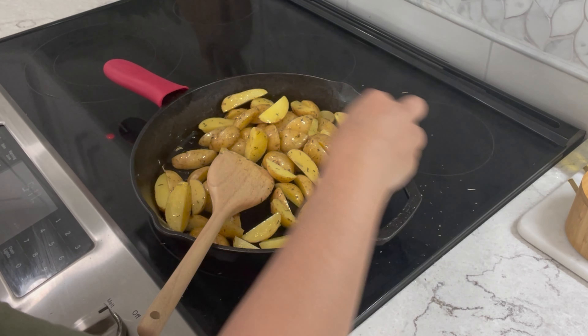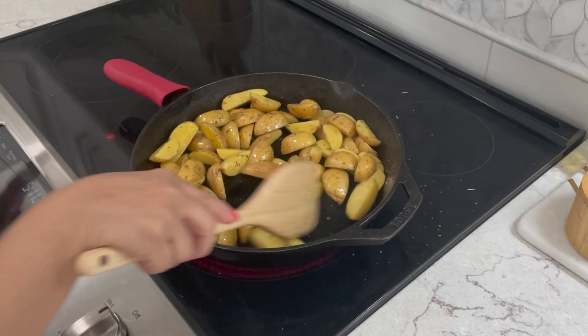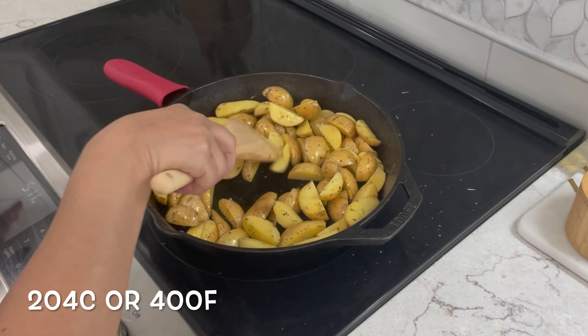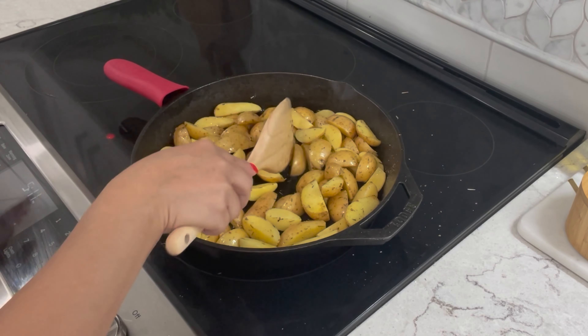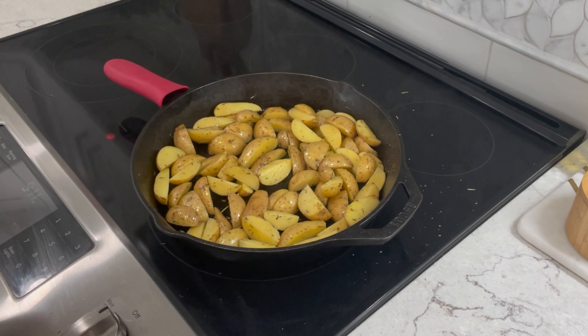Now there are other ways that you could also cook your potatoes if you want to speed things up. You could put them in the oven on a cookie sheet pan and bake them at 400 degrees for 15 minutes while you're cooking your beef, or you can boil your potatoes for 12 minutes. I personally like to do everything in one skillet.